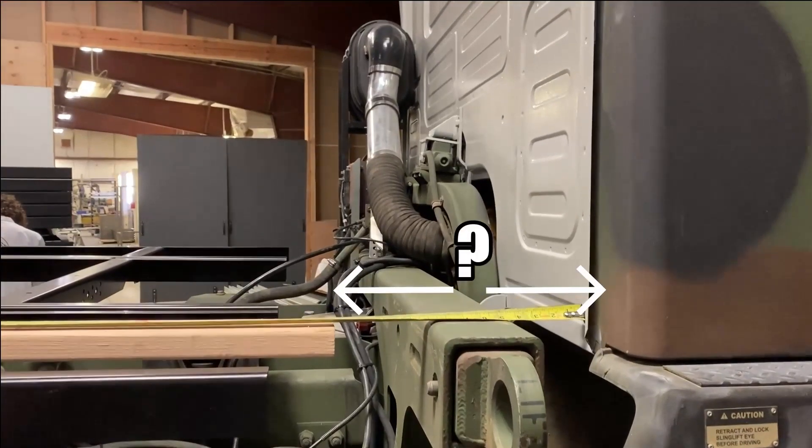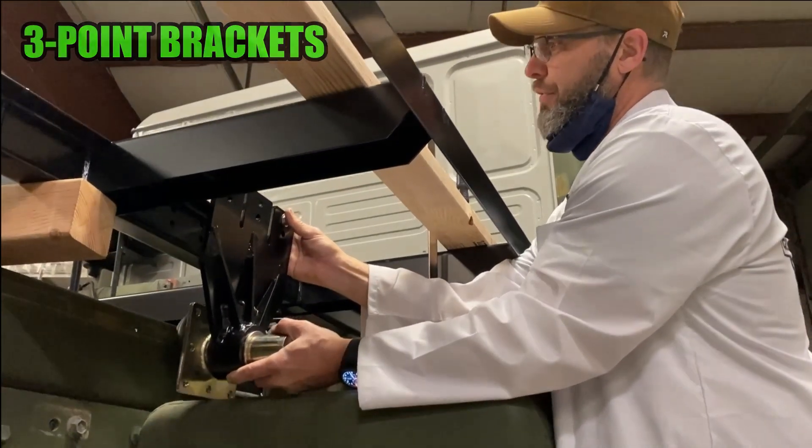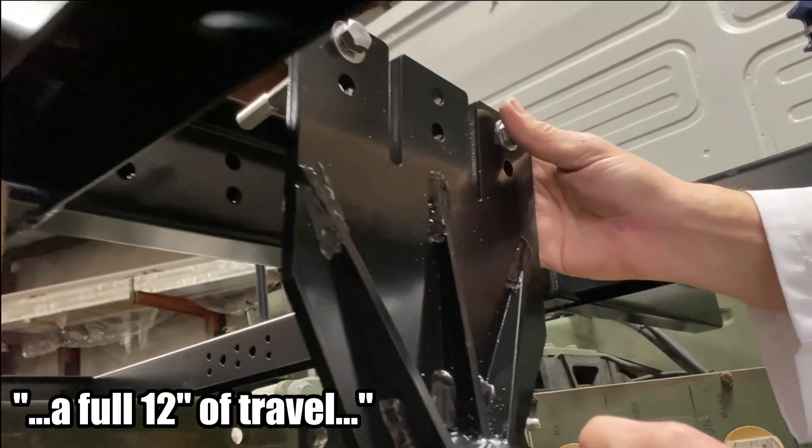Add in the distance from the back of the cab to locate the subframe's position on the truck frame's rails — the distance you require may vary. What we have here is a three-point front mount, and you have a full 12 inches of travel that you can adjust to locate your pivot point.